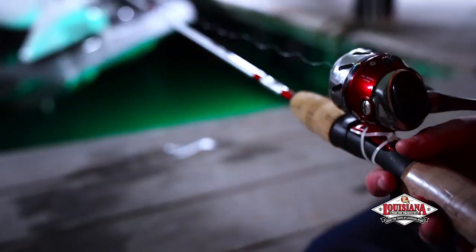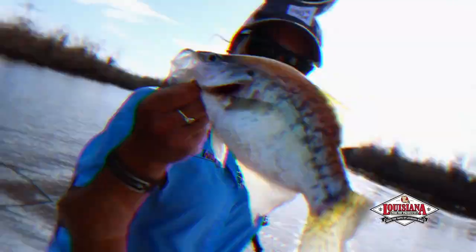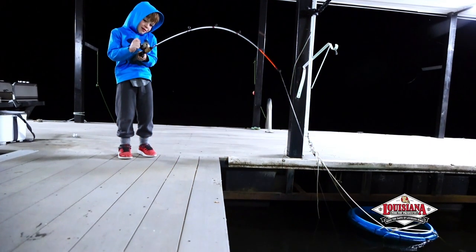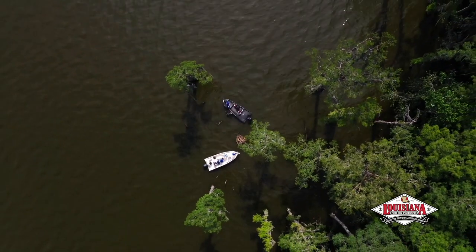And whether you're a perch jerker, a spider rigger, a dock shooter, a night timer, or maybe even a psychic, spring is the perfect time to target Sokolay.